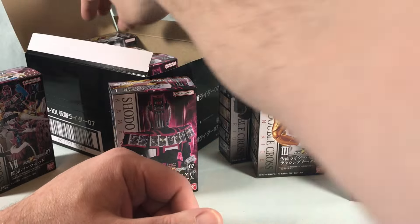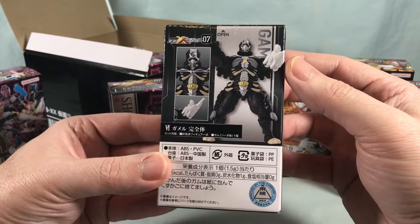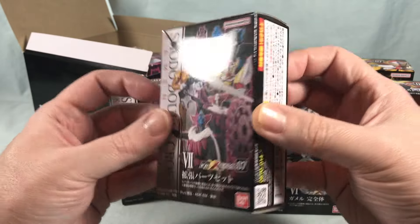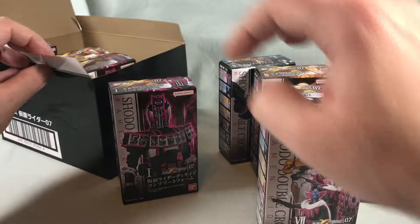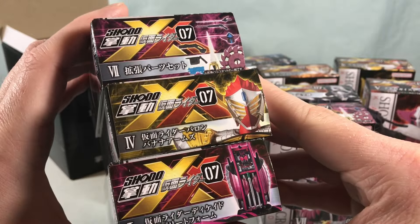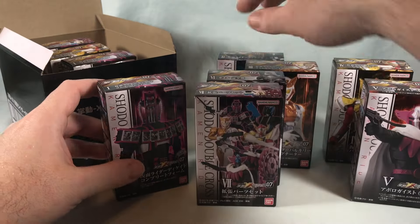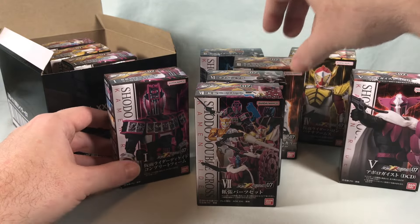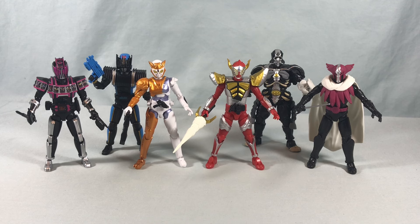Here is Apollo Geist, and then we have Gamel, so making some good progress on our Greed collection for OOO. The accessory box looks like you'll wind up with a couple doubles if you buy a full case — duplicates of each of those three. I'm going to go ahead and get all these out of the packaging and assembled — not too much assembly, just popping heads on and hands — and then we'll take a closer look.